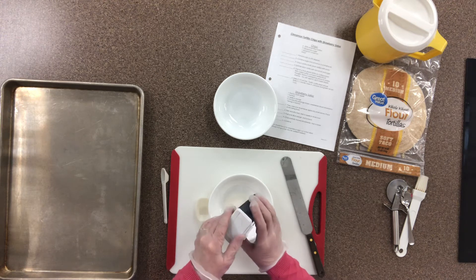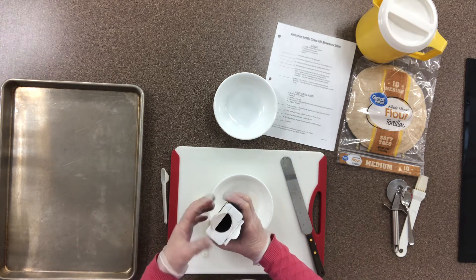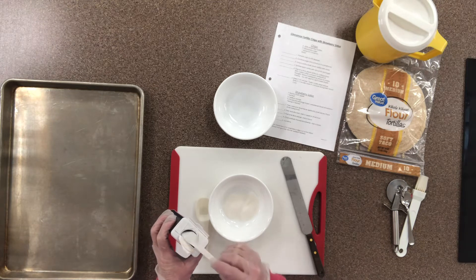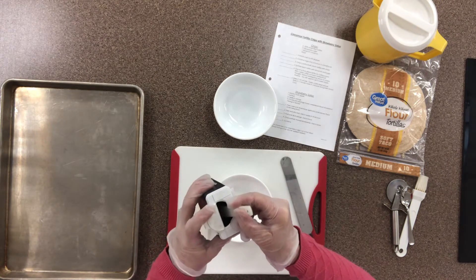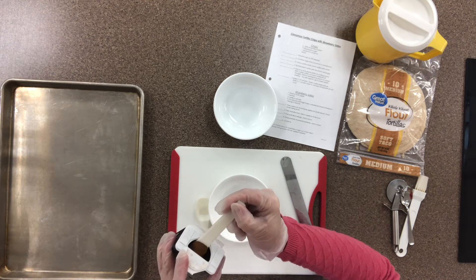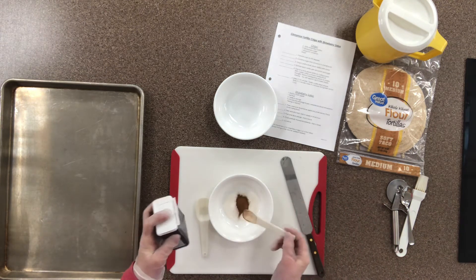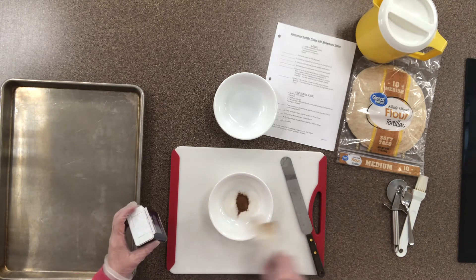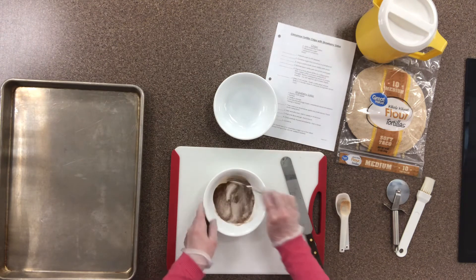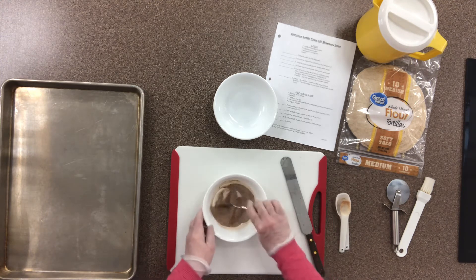The cinnamon here at school is found in your kitchen cupboard with the flour and sugar. I'll grab my one-teaspoon measuring spoon, put it into the cinnamon can, then use the straight edge of the can to level it off — making sure it's overflowing first, then leveling it right off. Add that to the sugar, then mix them together with a measuring spoon or small spoon. We call it homogeneous when everything is evenly mixed throughout.